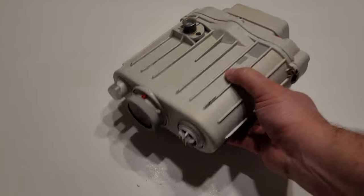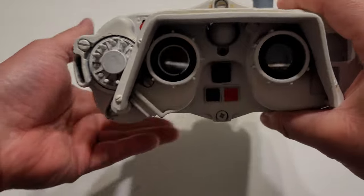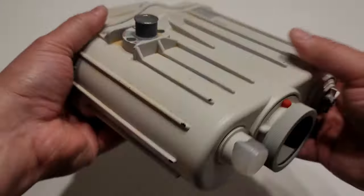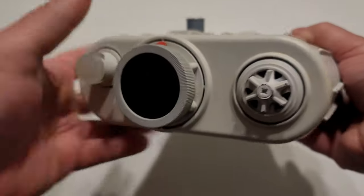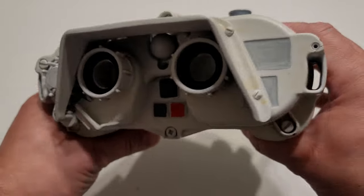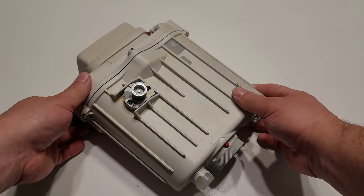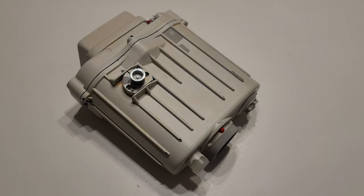Pretty straightforward, pretty cool prop. You can't see through it — I don't know if you can see through the original or not, I imagine you can. But it is cool. It's pretty accurate as well. Pretty neat overall. The only thing would be cool if you could see through it and it would work, but this is what the prop looked like. So that's it. Thanks for watching. Bye bye.